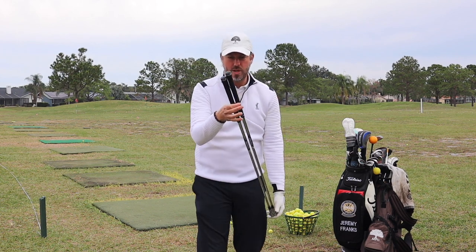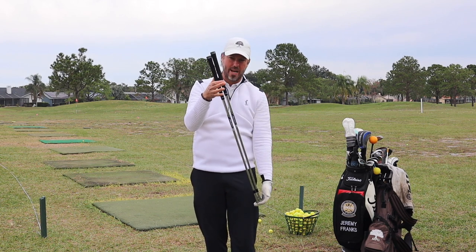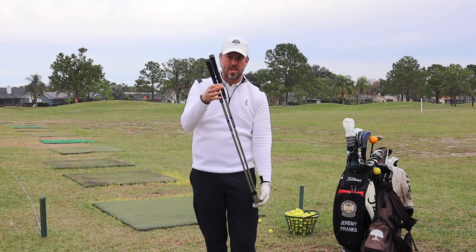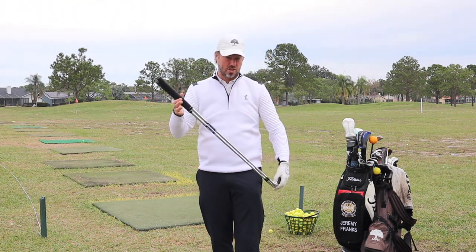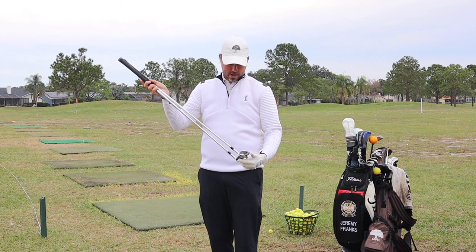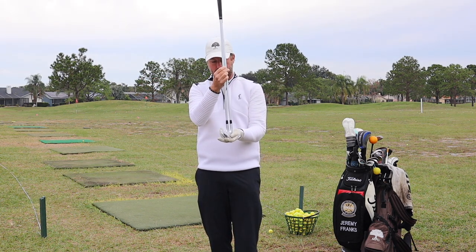Every iron should have about a half inch more length to it, and the reason that half inch is there is so that it can create a little bit more speed without swinging harder, which should send the ball just a little bit further. Each lie and loft angle should also be slightly different.